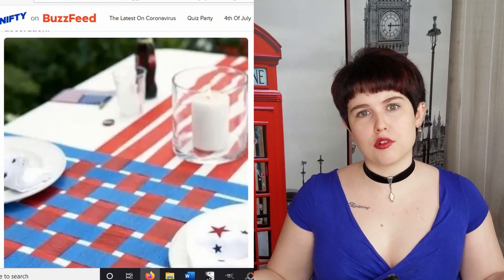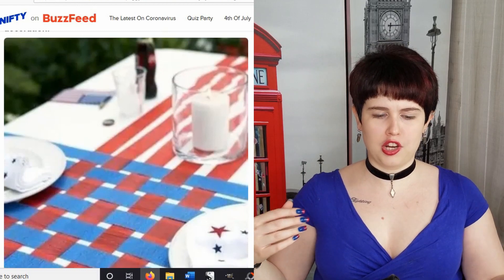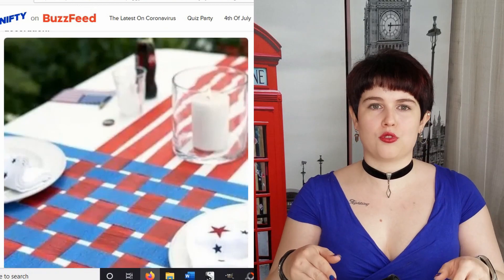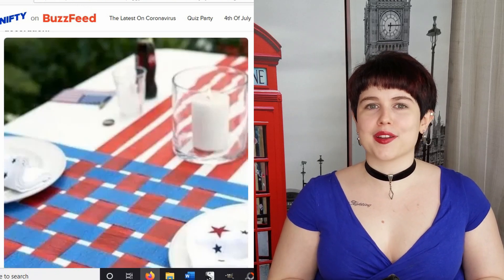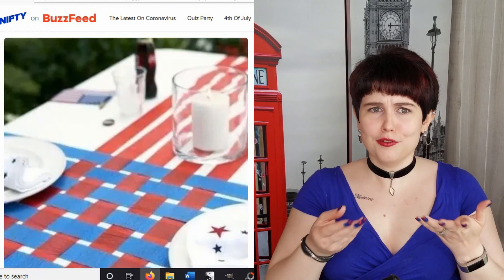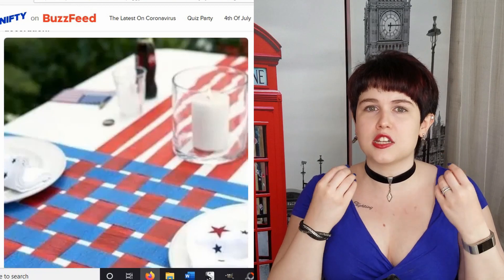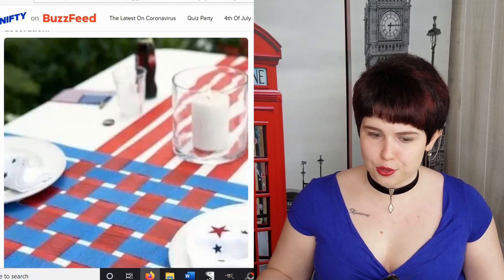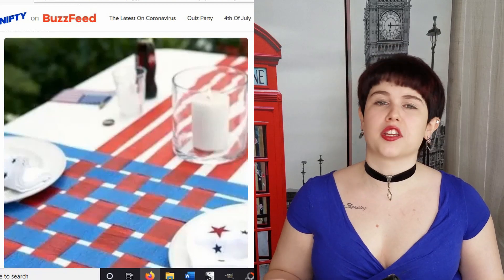Here we have another table setting idea — taking streamers and weaving them to create a basket weave look. This is an outdoor setting, and 4th of July is generally outdoors. But streamers are really lightweight — those are not staying there. The material of streamers is like the thinnest paper imaginable. You set a plate down on it and turn it slightly and it's going to rip. So it's a cool look for approximately 5 seconds, but I don't think it's going to last.